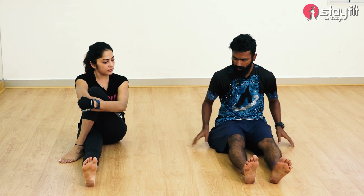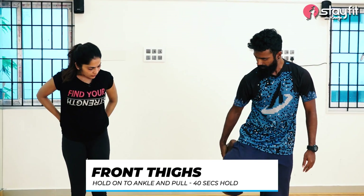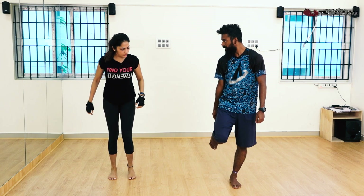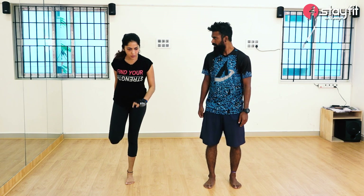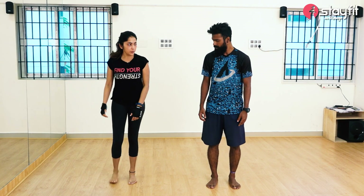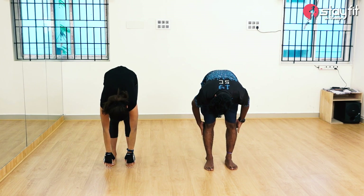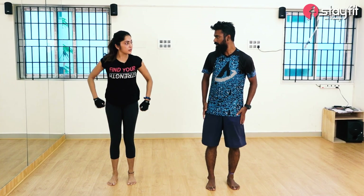Next one, you can do standing for quads — the front thighs. Just hold onto your ankle and pull it. Just hold the stretch for 40 seconds. You can always hold a band or use a wall for support and just make sure the stretch is felt in the front of the thigh. Next, the back of the legs — the hamstrings. Bend forward completely and reach as far as you can. Knees are completely locked and the stretch should be felt in the back of your legs. The legs are a major muscle group, so completely stretch everything out.